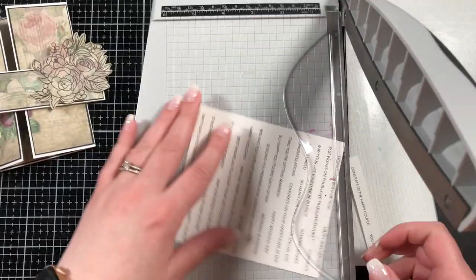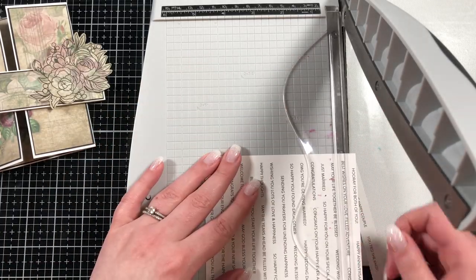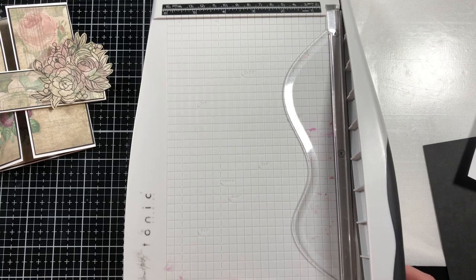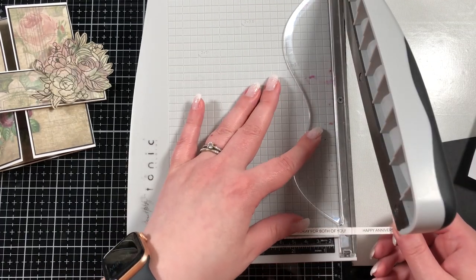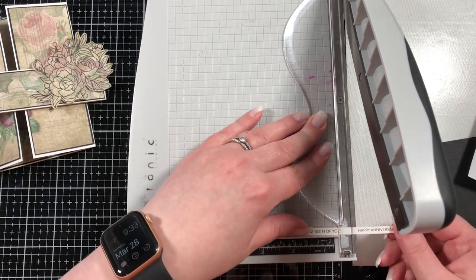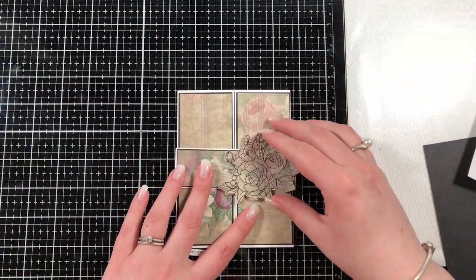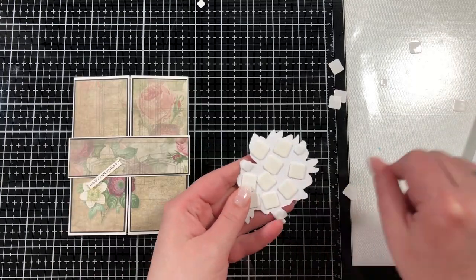I do have some sentiment strips from Simon Says Stamp — this is the Blossoms and Butterflies release — and there's a happy anniversary sentiment in there. I have an order for some anniversary cards, which is why I'm making this an anniversary card. You could make this anything — a thanks, a birthday, so many things. This is just such a stunning set of digital papers and digital elements that you could do anything with it.